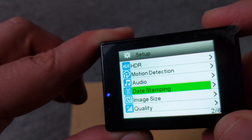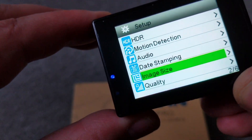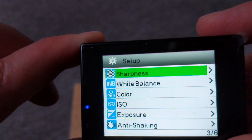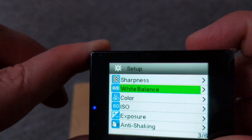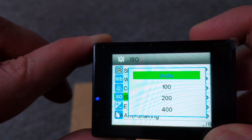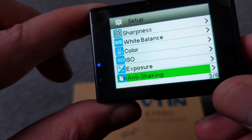Then you have audio on. If you'd like to leave the data stamping — like a mark of the camera. Then we have image size, which is 12 megapixel. Quality — I left it on normal. Sharpness: normal, strong, or soft — you can choose. White balance and color — I left it on color, but you can do black and white or sepia. ISO. Exposure — so you have a lot of options. Anti-shaking — I think it's okay.